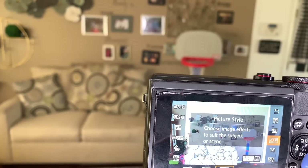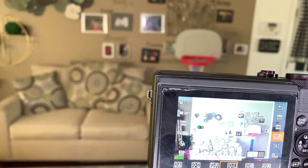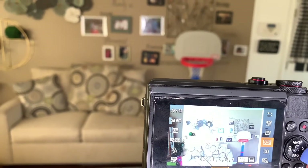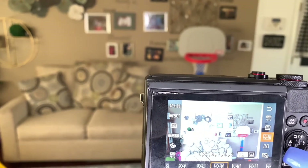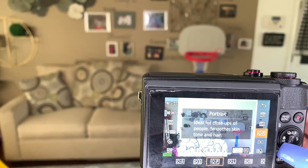And then the picture style — I end up keeping it on portrait. The picture style is basically choosing the image effect to suit the subject or the scene. So if I was outside you have landscape, fine detail, neutral, and different settings like monochrome — but I just keep mine in portrait mode.